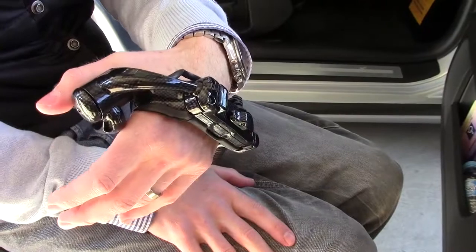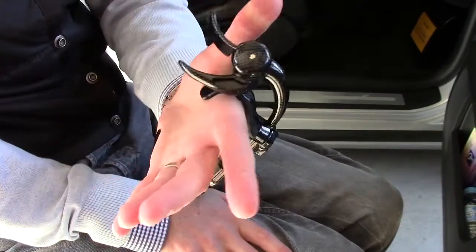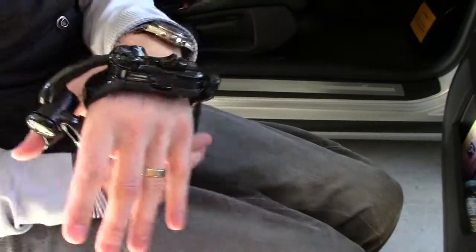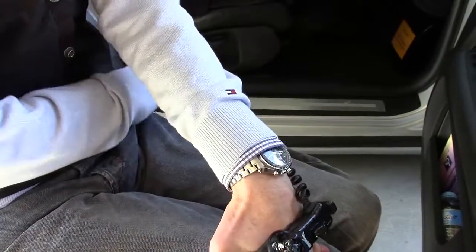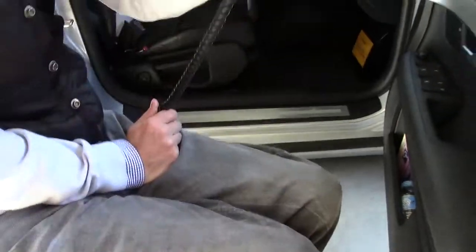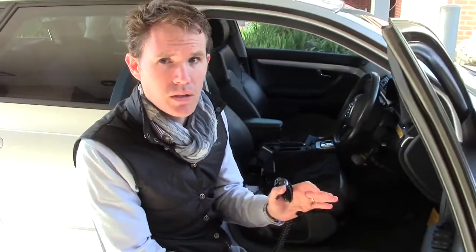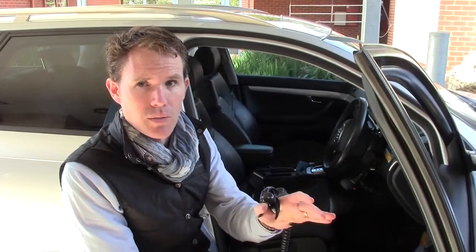Here we have the Fadiol corded satellite accelerator. The functionality is identical to the cordless unit; however, we have the cord. The cord is always mounted back so it never gets in the way of the steering. With this, I can still do palming, hand over hand, and push-pull technique — all three steering techniques unencumbered, while at the same time providing precise acceleration.